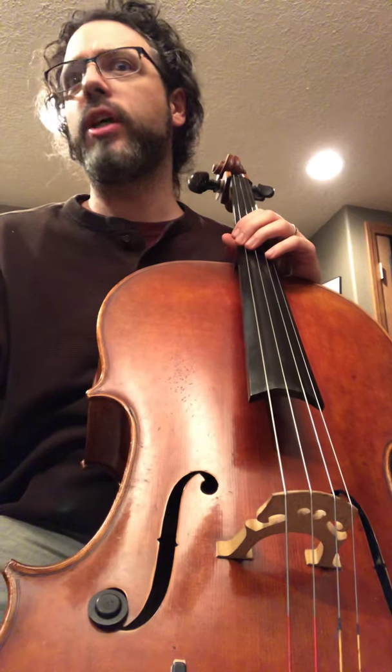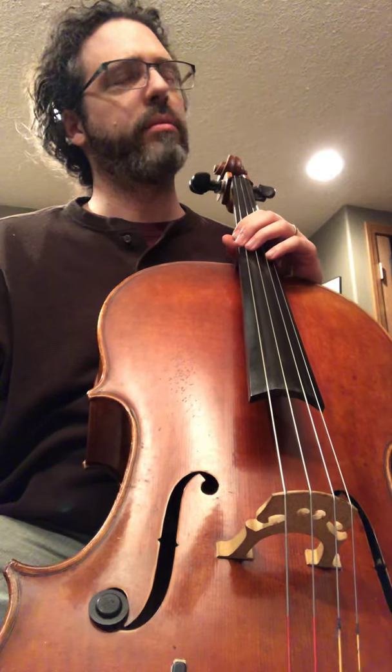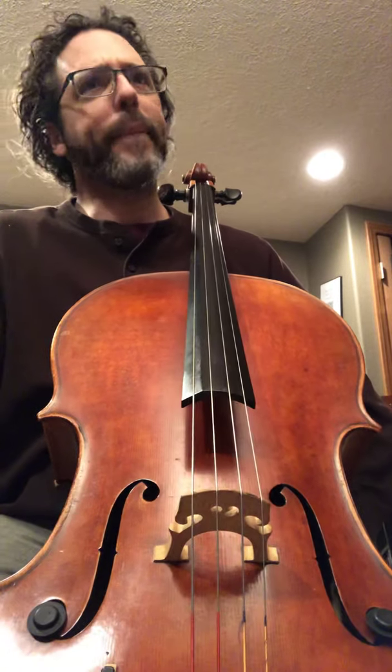Greetings. Welcome to day 32. I didn't do a video yesterday, sorry. I had kind of a late night and decided not to do a video last night, so I'm going to do another combo video. Today I'm going to talk about upgrading.